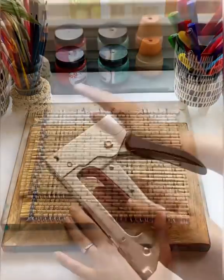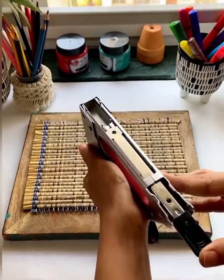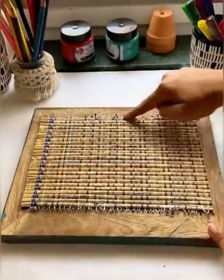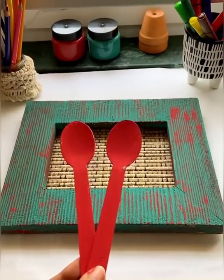To attach this, I'll be using the staple gun. Open from behind, put the pins in and push it backwards. Staple on all the four sides.